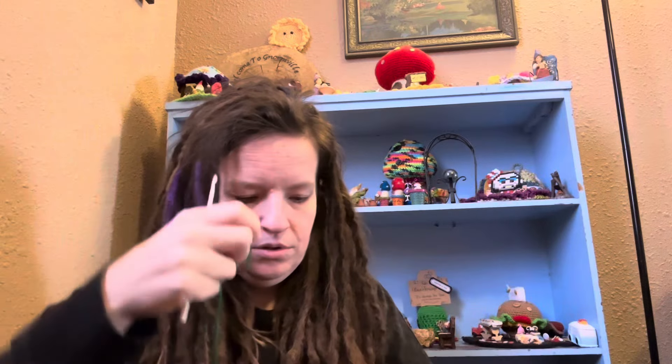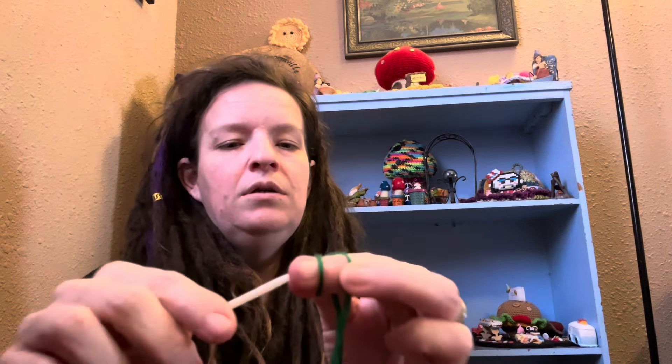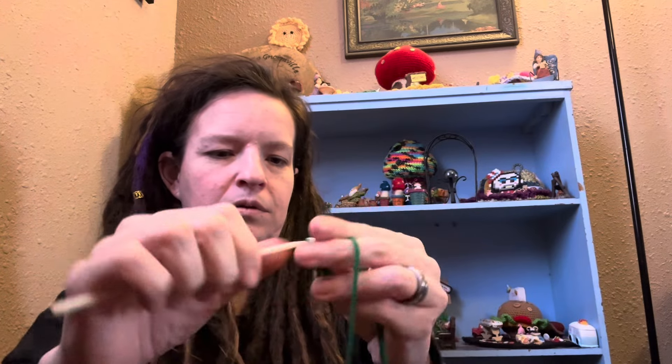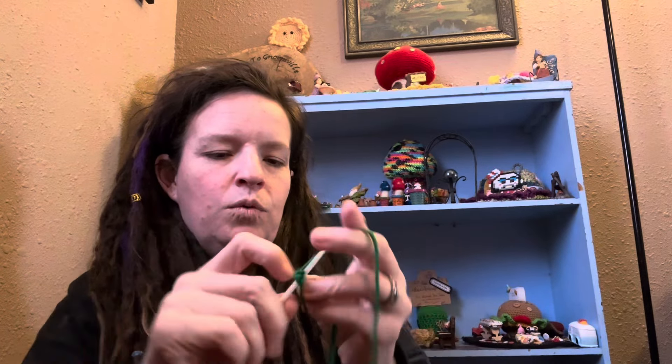Alright, let's start a little bit just because I'm curious! Do a magic ring — even though it doesn't explicitly say it, the other side tells you to start with a magic ring. Do six in the magic ring — I should have done a different angle for this. One, two, three, four, five, six.